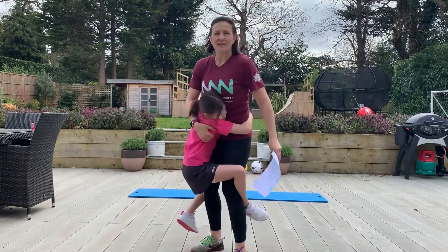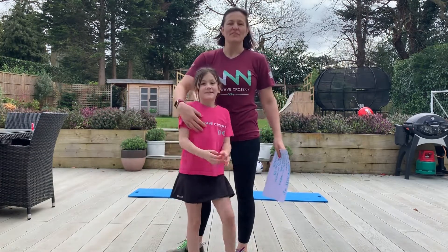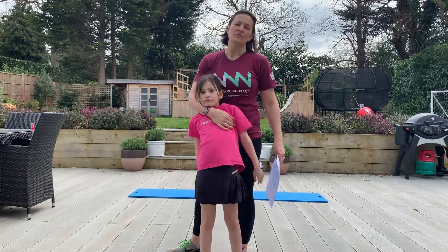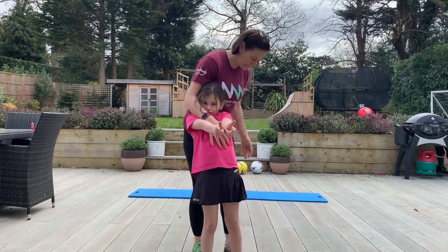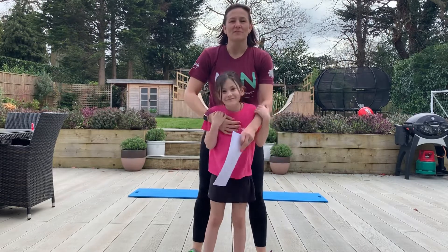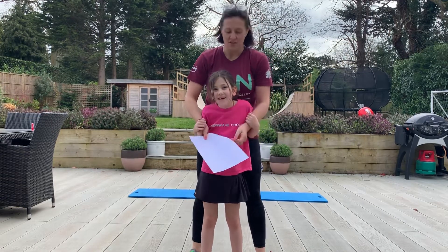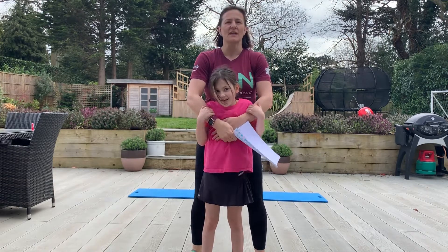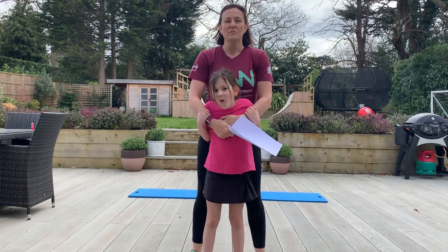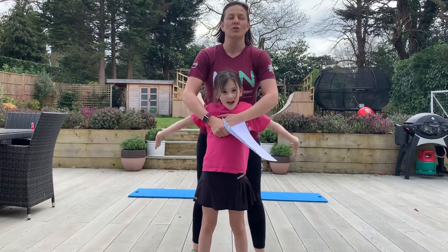Hi, it's Rachel here from New Wave CrossFit. I am here today with Miss Ava to do a 20-minute workout with you, something that you can do at home. I know everyone's in a little bit of a situation at the moment with the isolation and uncertainty of what's going on. So we have put together — Ava and I chose these five movements — a 20-minute every minute on the minute style workout.